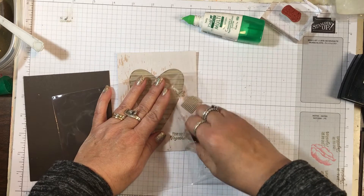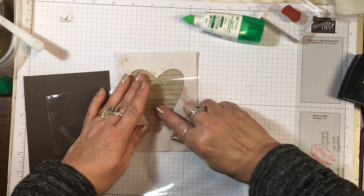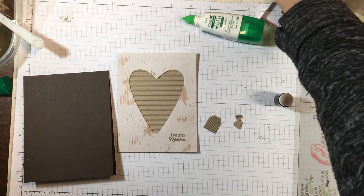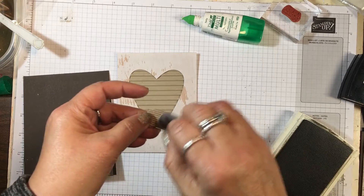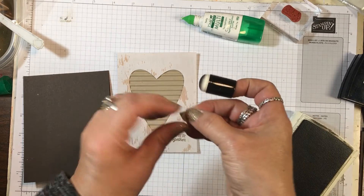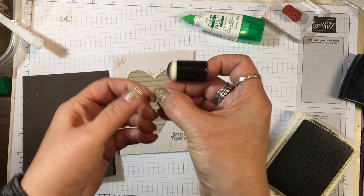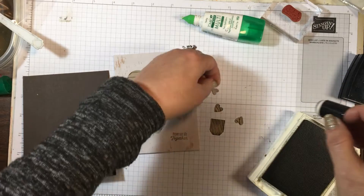I also have a little tag from the Corrugated Elements in the annual catalog. I'm going to do some doctoring up here — I'll take a sponge dauber and my Early Espresso ink and just dress this up a little bit, give it an aged look. I did the same to the little hearts around the edges; it just gives them a finished look. I love the daubers because they're smaller than our Stampin' Sponges for small areas.